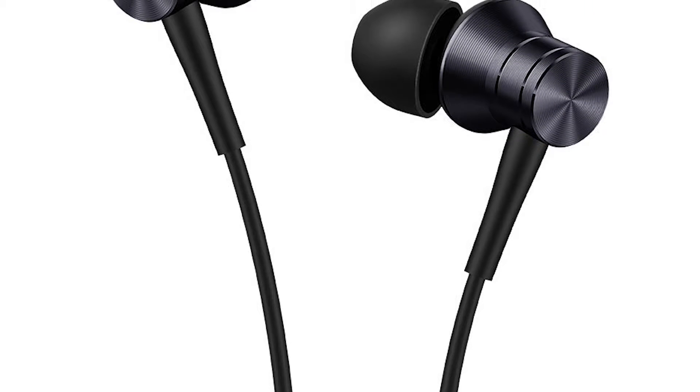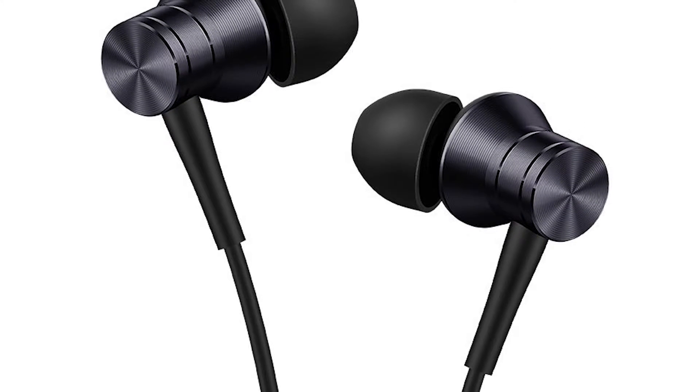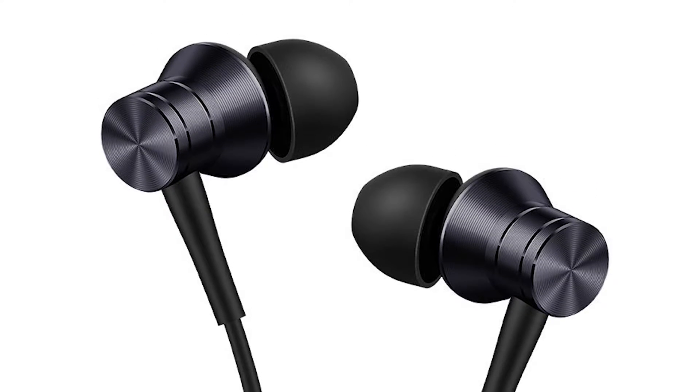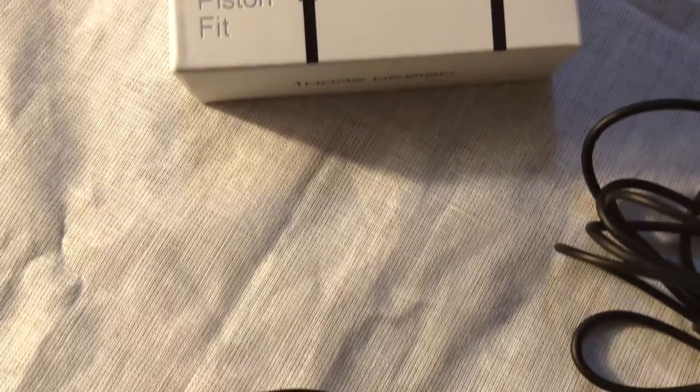The Piston Fit earphone has a frequency range of 20 to 20,000 Hz, impedance rated at 32 ohms, sensitivity at 100 dB, and rated power consumption of 5 mW. It has a regular gold-plated 3.5 mm headphone jack and a wire length of 1.25 meters.